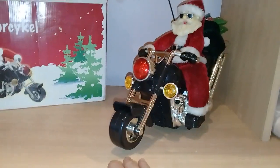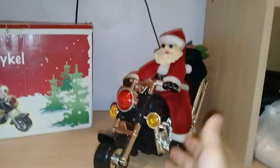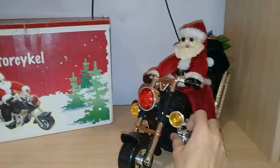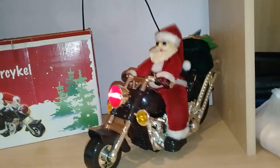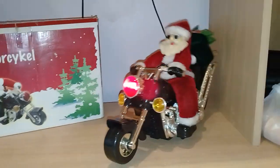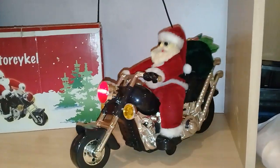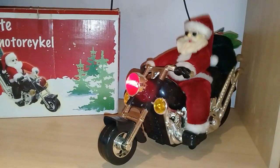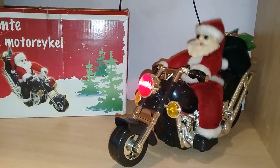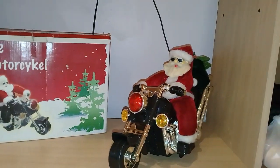I'll go ahead and show it. It's really cool. This is the one Santa Claus that always catches everyone's eyes — they're like, oh my god, it's a Santa Claus on a motorbike. It's a really creative concept and I really like it. To start it up again, all you have to do is clap, snap, or make some sound — in this case I'm just gonna tap it.